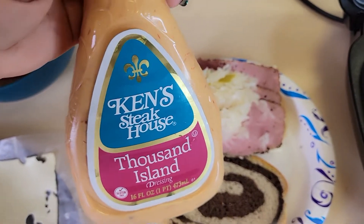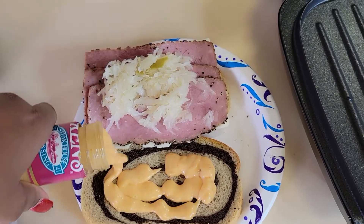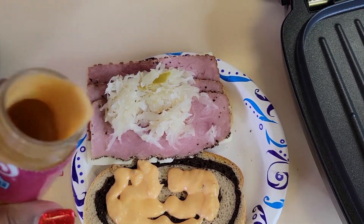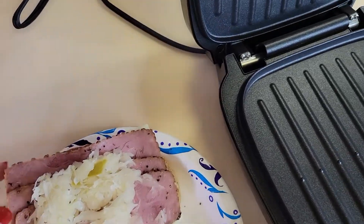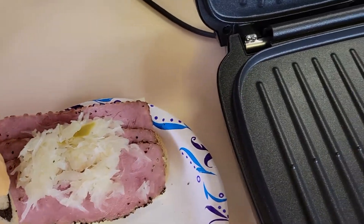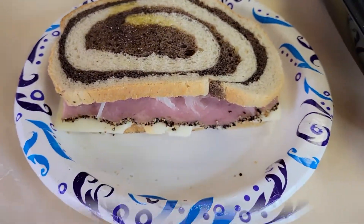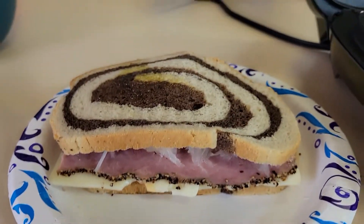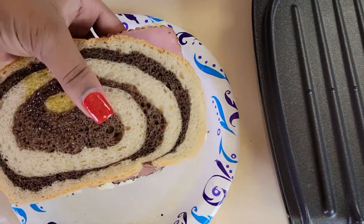Here's my Thousand Island dressing. Now I'm putting the sandwich together, and then I'll be adding it to the George Foreman.